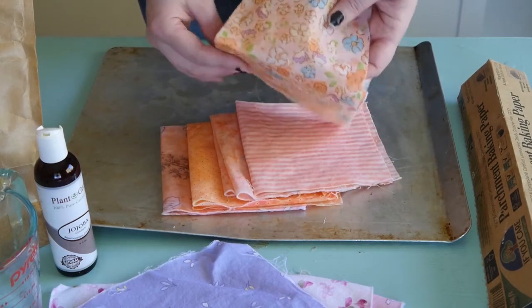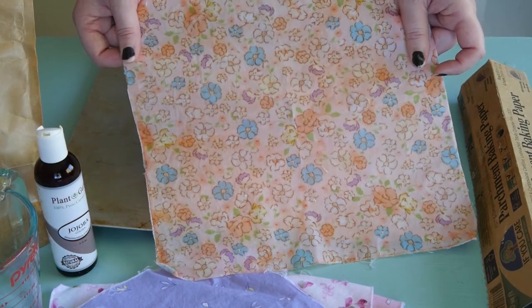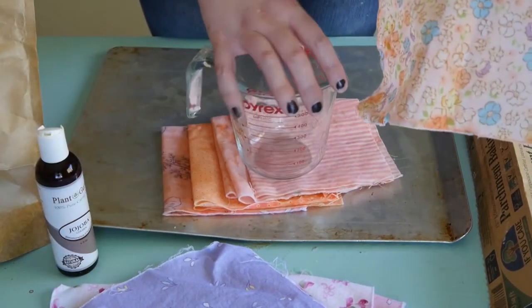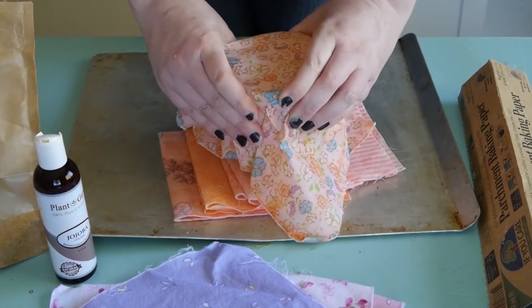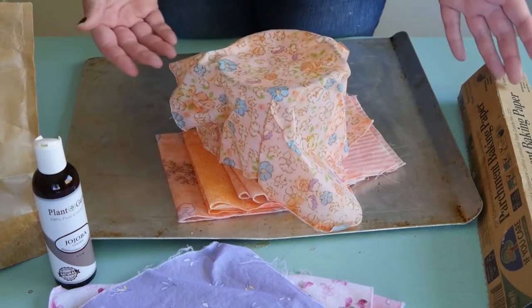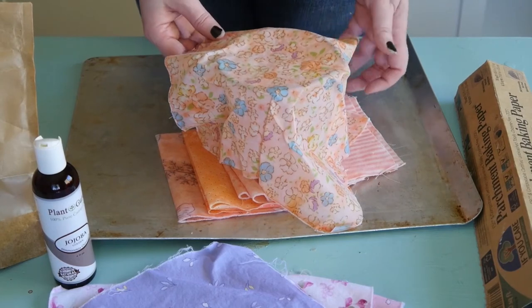Beeswax wraps make really great substitutes for plastic wrap, so you can remove plastic wrap throughout your kitchen. These are also really good because they stick — you use them just like you would plastic wrap to cover anything up, crimp it around a bowl, and cover it. You can put it in the fridge for storage. These are wonderful because you can use them over and over again.